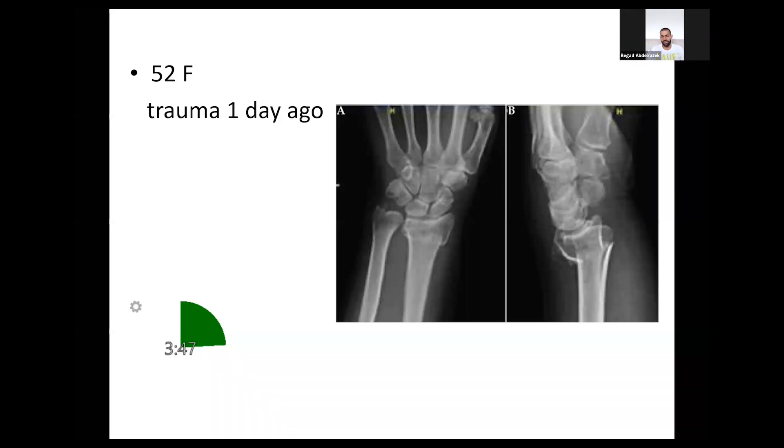I'm initially concerned about the degree of displacement, the shortening, and the dorsal comminution. However, I'm aware that this can be managed non-operatively if I'm able to reduce it to an acceptable position without shortening, restoring the radial inclination, the radial height, and a volar tilt of neutral or at most negative 5 degrees — meaning dorsally angulated 5 degrees. These are the acceptable criteria.